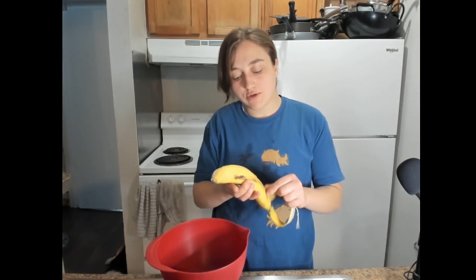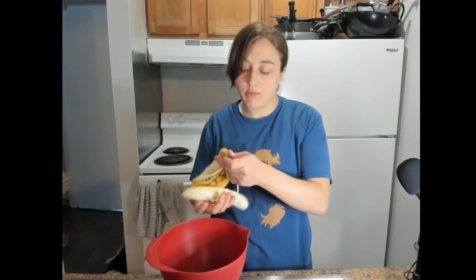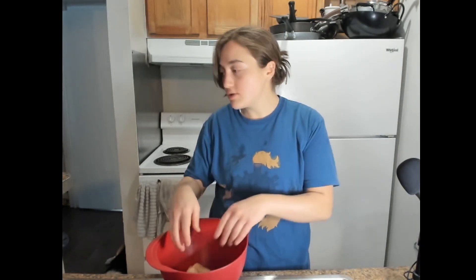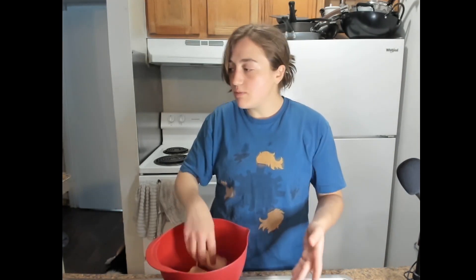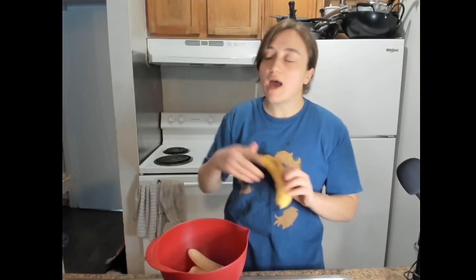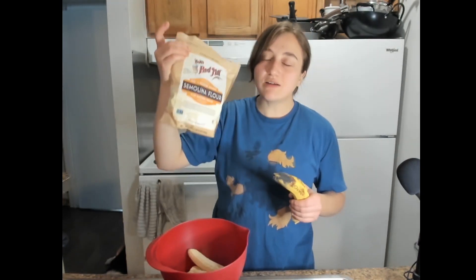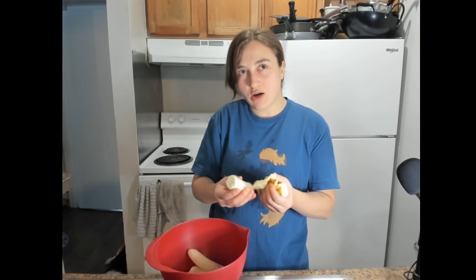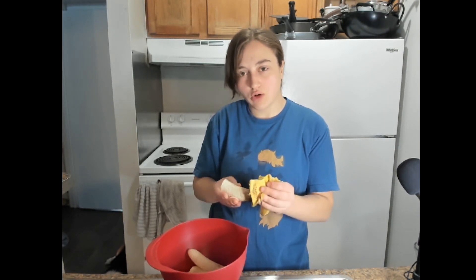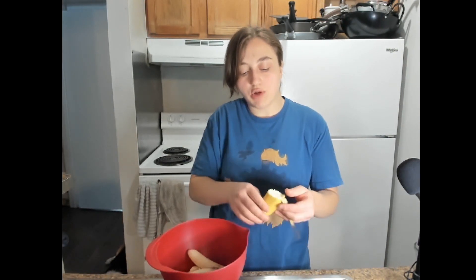We're gonna start off with three bananas. I love bananas — I'm absolutely a monkey for bananas. Today we're basically composing my typical go-to banana bread. I actually have an experiment I'm going to perform today, which is using semolina flour. It's a more fine flour and I don't know how it's going to aerate itself compared to an all-purpose flour, so it's going to be an interesting play.